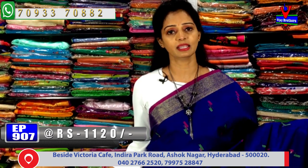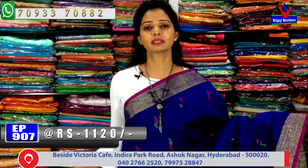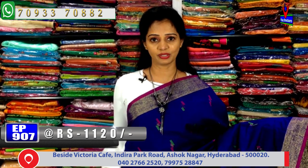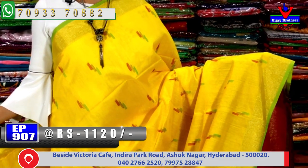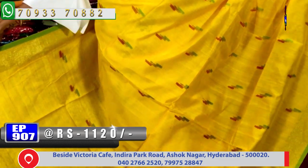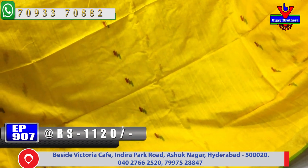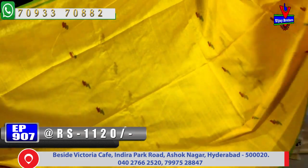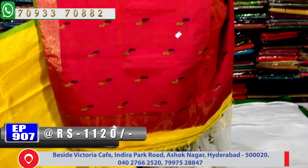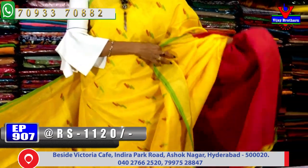For the sarees shown in this episode, if you like any, call the number on screen and place your order. Courier service is also available. In the same design, let's see another color — yellow and pink color with green color border. The pallu and blouse are in pink, and the saree has pink, green and gold lines throughout.